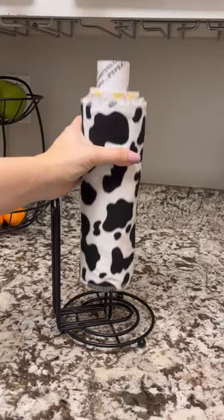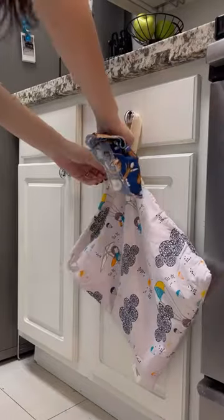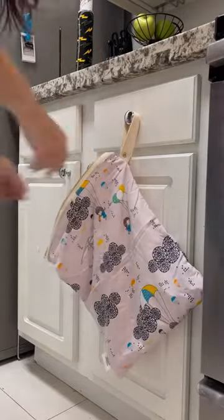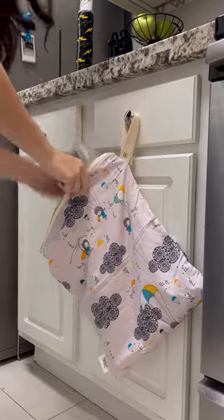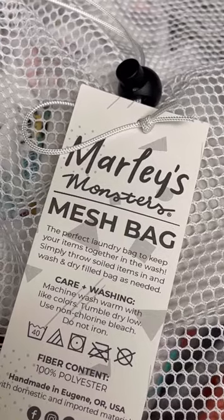Not only that, but this is a woman-owned company that incorporates a zero-waste mentality into their company practices. Once you're done using the unpaper towels, all you have to do is put them into the wet bag that's included and you're good to go. And once you're ready to wash them, you just put them into the mesh bag and toss them into the laundry.